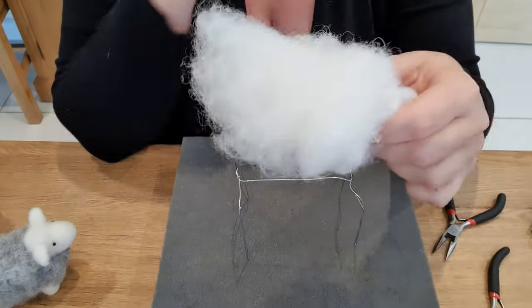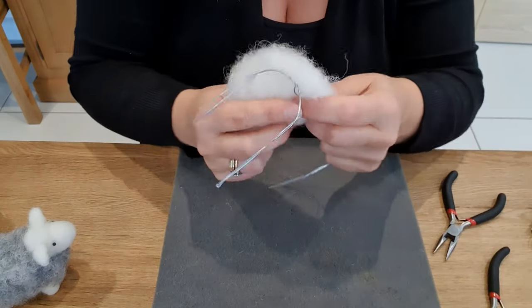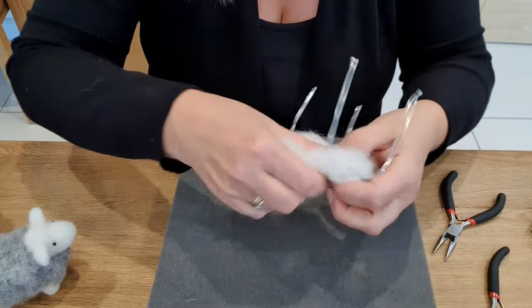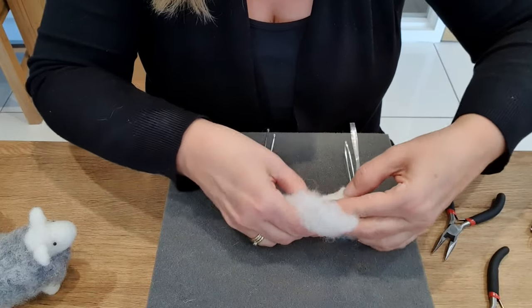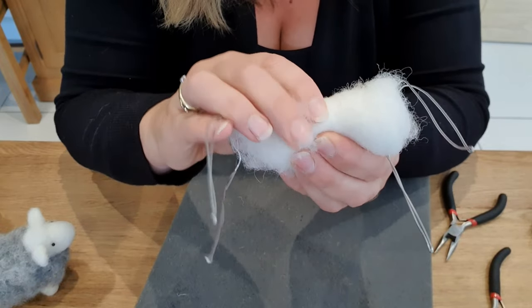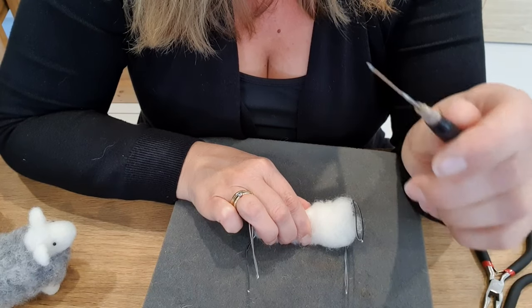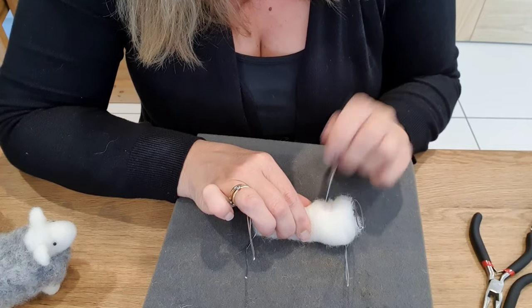So I get some wool — this is just a core wool, a white wool. I think it's a Leicester wool or a Shetland and it's carded. I do a whole series on wools, needles, mats, and all sorts of things — it's called the Needle Felting Essential Series. So if you're in any way worried or confused about needle felting and all the tools and accessories you can get, have a look at my essential series. I've just taken that wool and wrapped it round really tightly — the tighter you can do it the better.